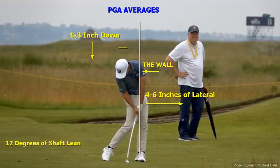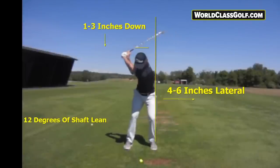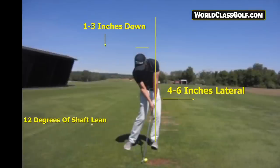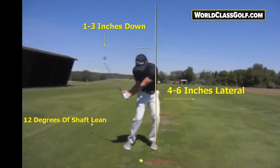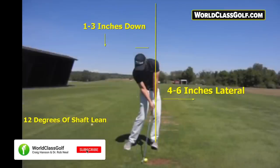Thanks to people like Dr. Robert Neal, who has analyzed 550 PGA professionals, there are 13 degrees of shaft lean. Look at where the right leg has moved to — this is world-class golf instruction. The average is a movement, and they're all swinging just about the same, as we can see from these positions. When you draw a line up — this is the wall — you get an idea of half the lead leg moving through the wall and getting into impact.